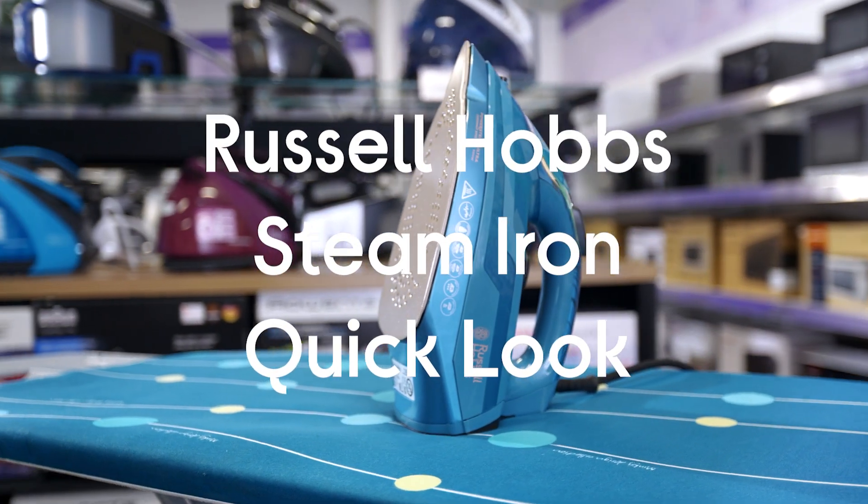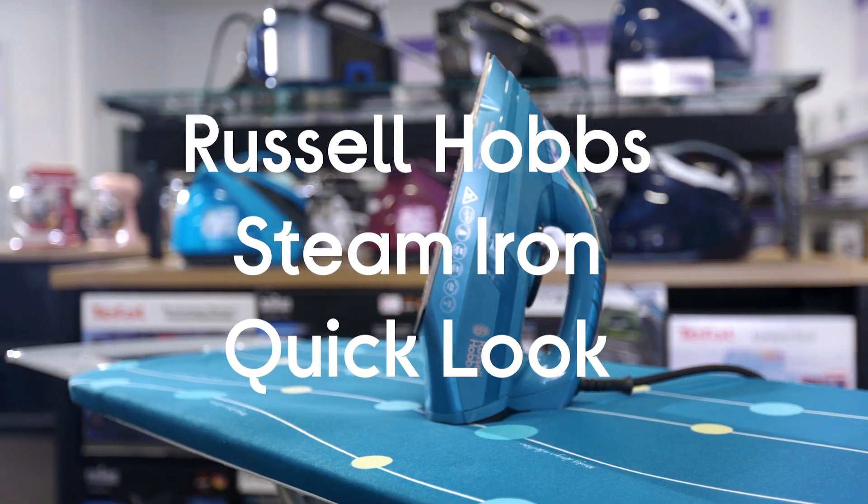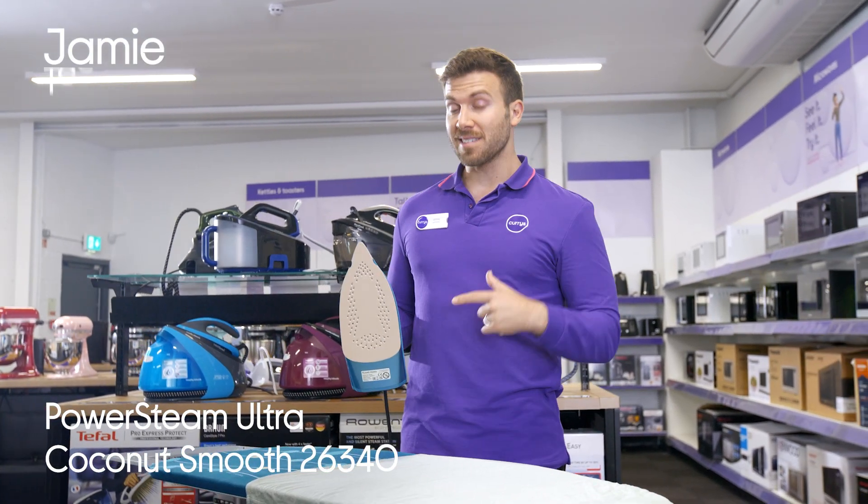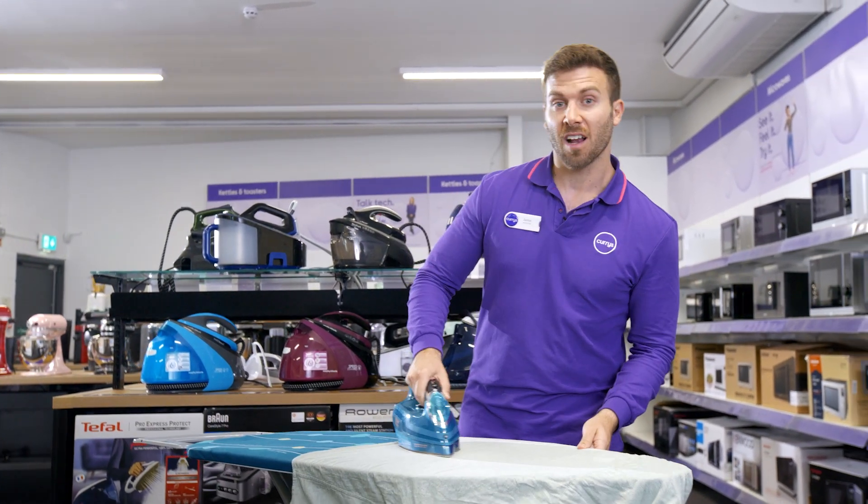This is the Russell Hobbs Power Steam Ultra Coconut Smooth Steam Iron. This is an iron that's designed to make ironing less of a chore for you, which it does by effortlessly gliding over your clothes.